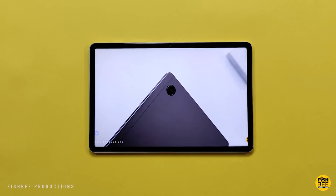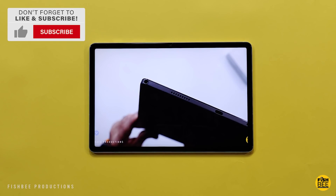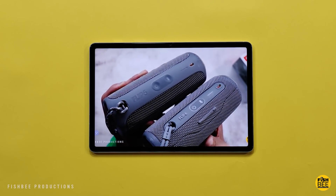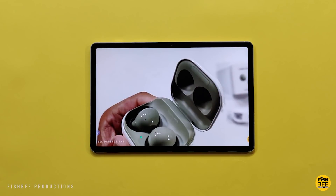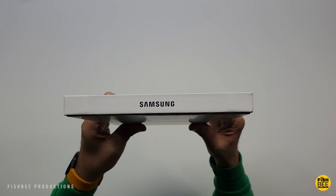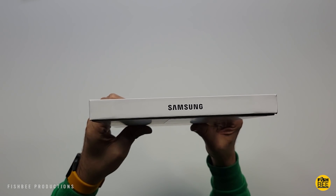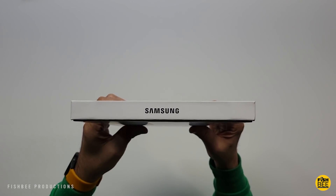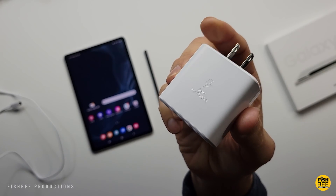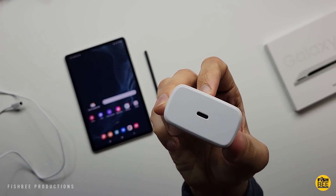If you like tablets, phones, and other tech, consider hitting that subscribe button — I try to cover as much on the channel as possible. Now looking at the box, it's a super thin box. Unfortunately they don't include a USB wall adapter, but you can use what you currently have or get the 45-watt fast charger, which is going to charge this up super fast.